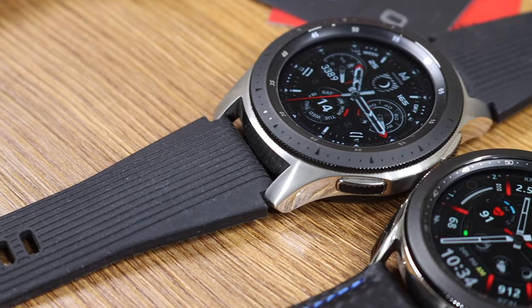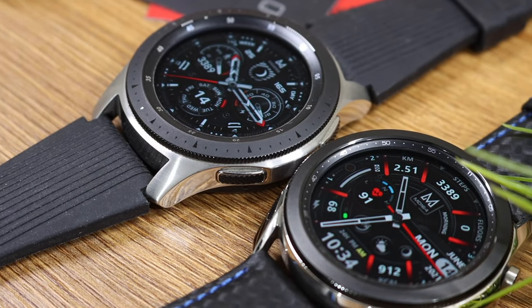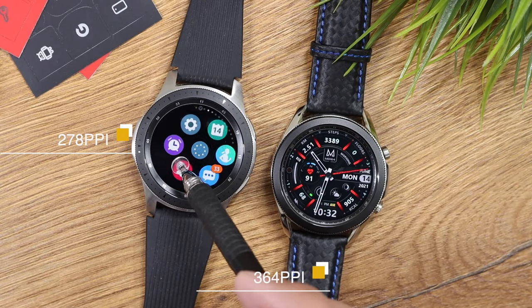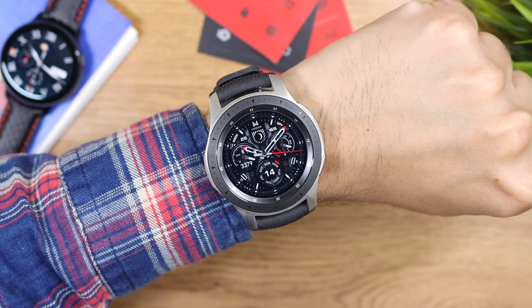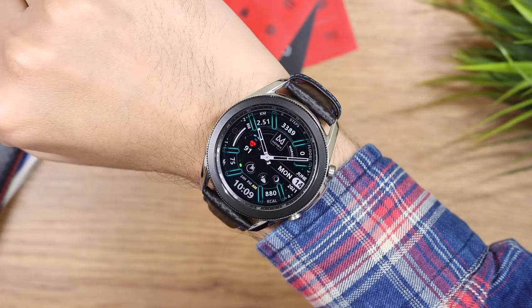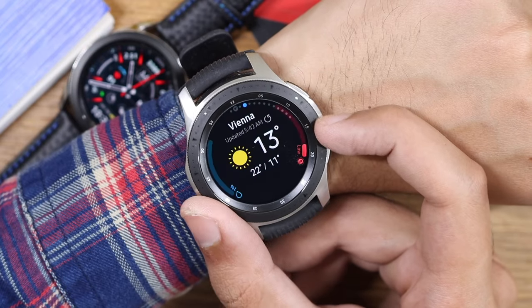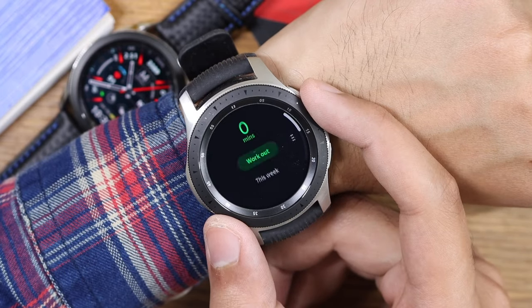At the top we have a nice 360 by 360 AMOLED display with a pixel density of 278 pixels per inch, compared to 364 on the Watch Active 2 and the Galaxy Watch 3. It is still a very sharp looking display, but if you compare it with the Galaxy Watch 3 there is definitely a slight difference.